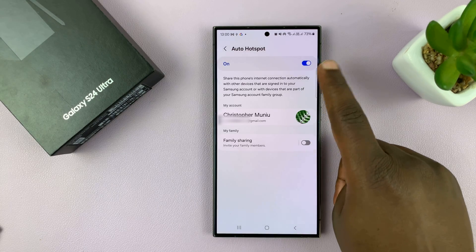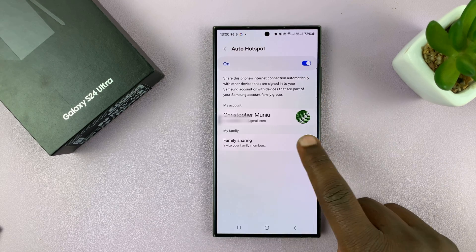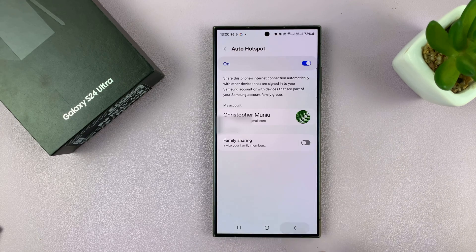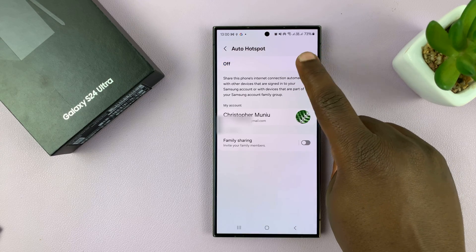You also have the option for Family Sharing. If you enable that, you can add family members to your Samsung account. As long as they have their phones signed in with their Samsung account and you have added them as your family, their devices will automatically connect to your mobile Hotspot.